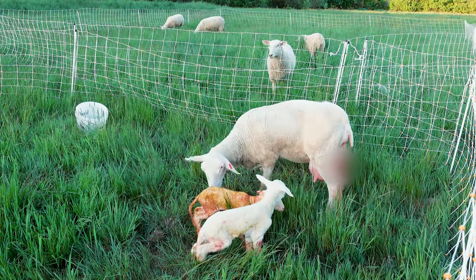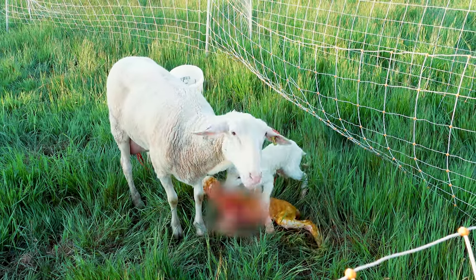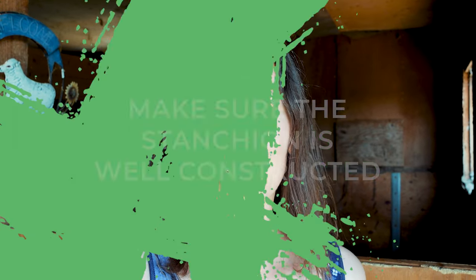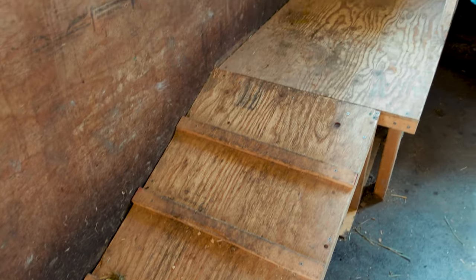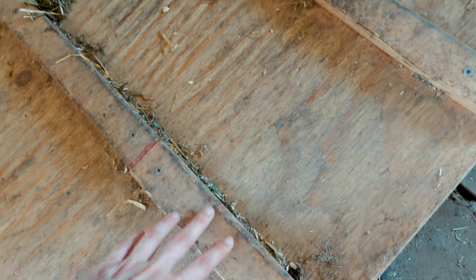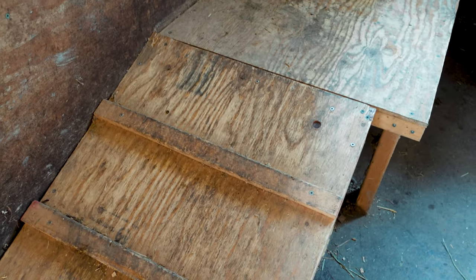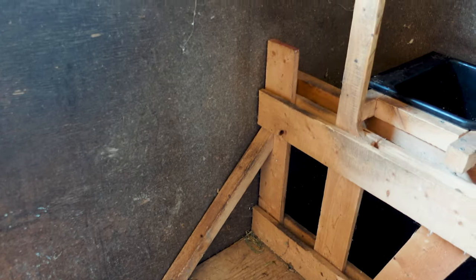Training early maximizes milk production, and they get used to it faster. A lot of times they start to associate let-down and getting the milk out right away, so that doesn't become something they have to learn further down the line. The first thing when it comes to training your sheep to go up on the stanchion is to make sure that your stanchion is well constructed — it's not too high up for them to get on. We built this stanchion here using some plans for goats, and what we did is we added these little wooden slats here to help the sheep get up.